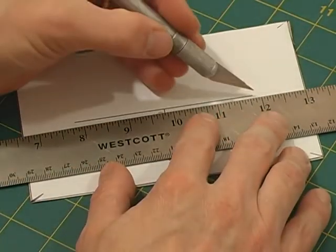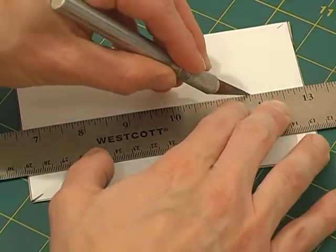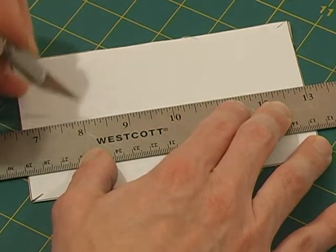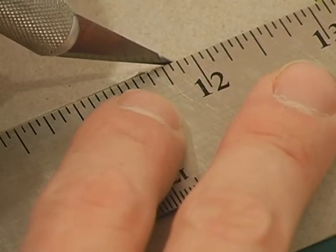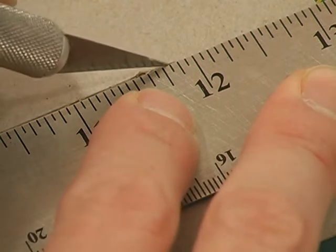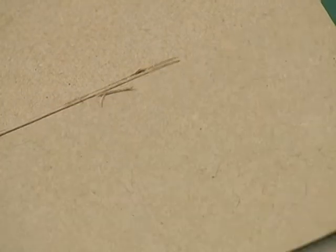And cut a slit down the middle. Depending on how thick the material is, you might need to make the slit a little bit wider. Here I cut a little groove out.